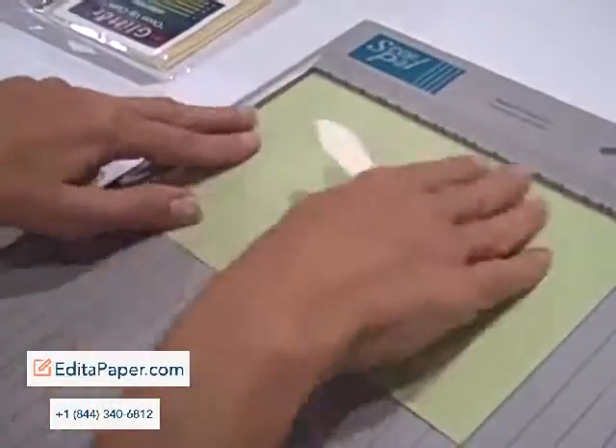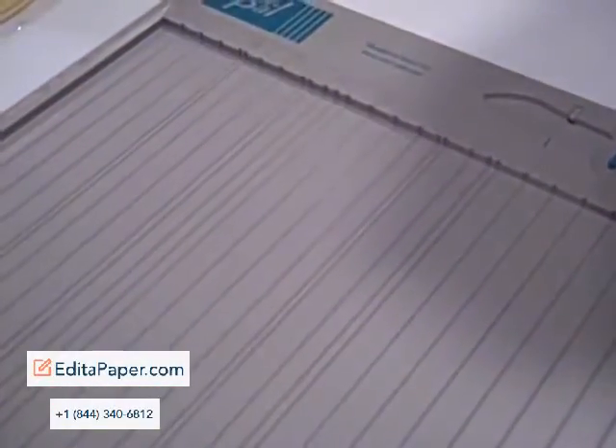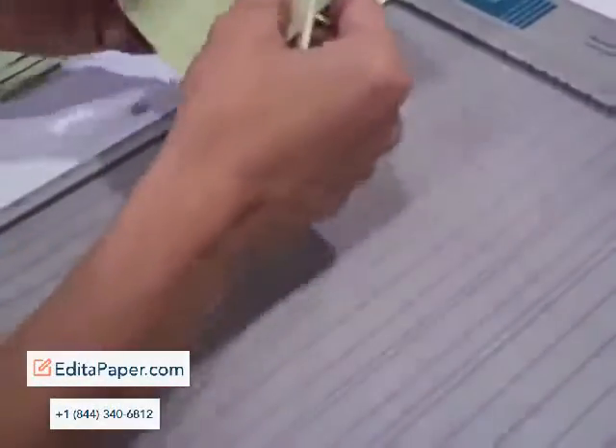I'll show you how quick you can do a gate fold. There's two and an eighth — six and three eighths. No measuring. That's huge.